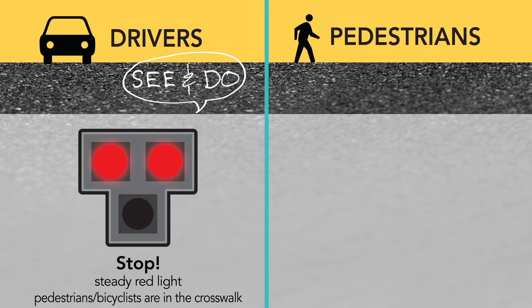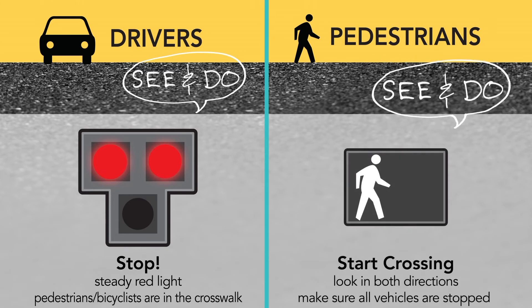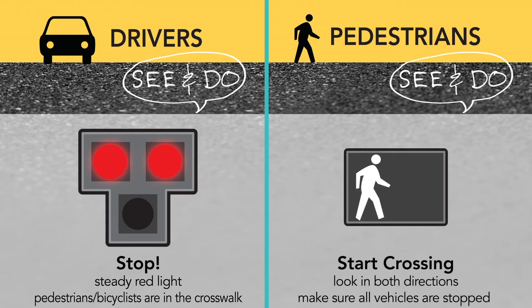Drivers will see a steady red light, which requires them to stop at the stop line. Pedestrians will then see a walk symbol to cross, and should look in both directions to make sure the vehicles are all stopped.